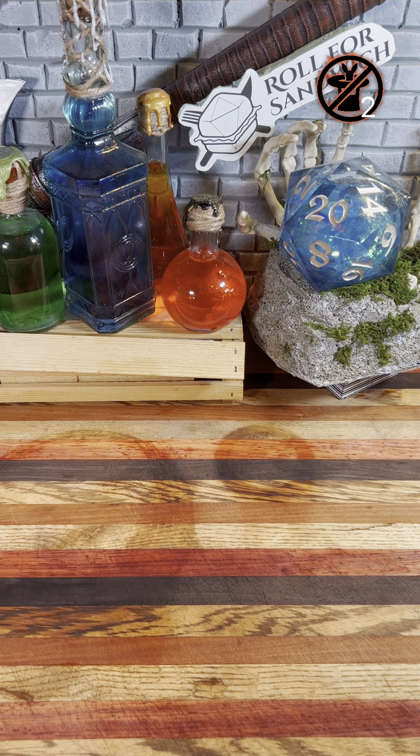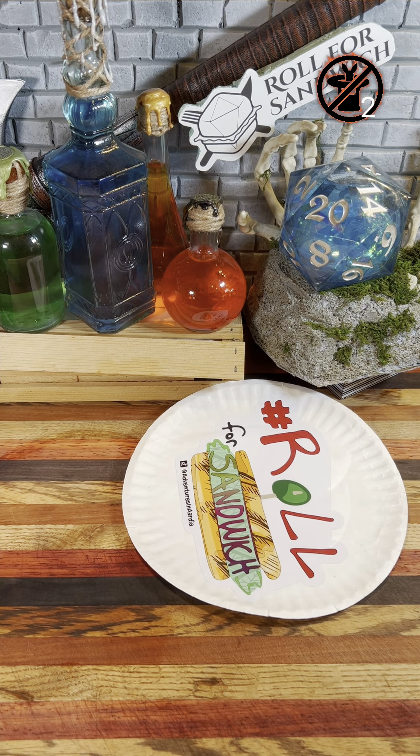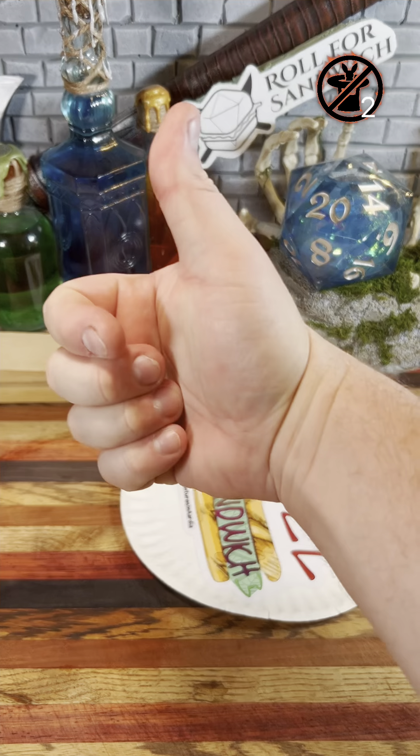Good afternoon, D&D, TikTok, and beyond, and welcome to Roll for Sandwich, the series where I let fate decide my lunch. Let's go!